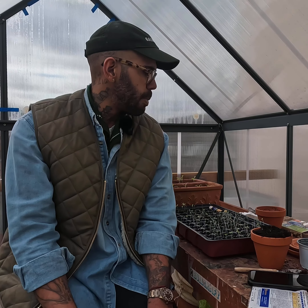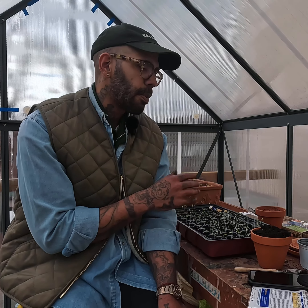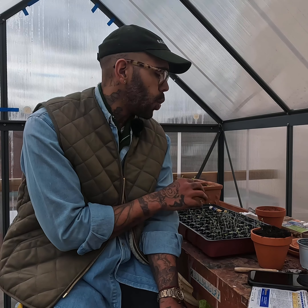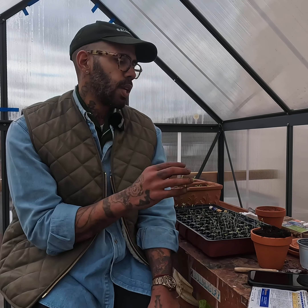The only problem is that they are stringy, and that's my fault. They needed the light and I didn't show them to the light — you have to take them to the light. So what I'm gonna do today is pull some of these and put them in their own tray so they can have some room, and I'm gonna bury them a little deeper so they can hold up.